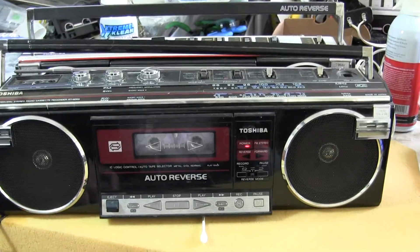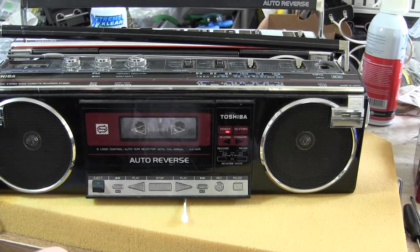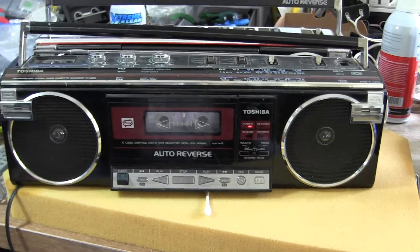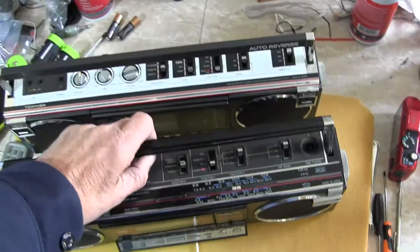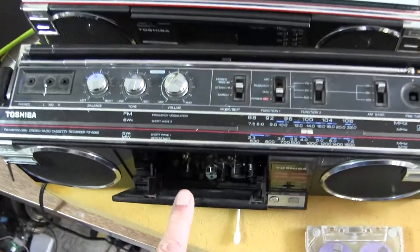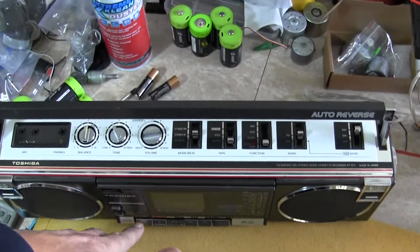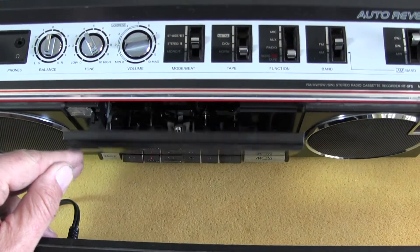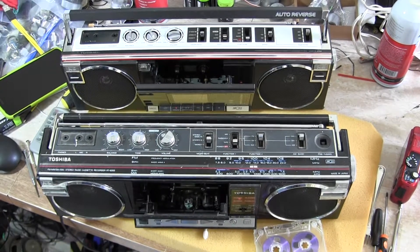I've come across another Toshiba that has four motors — that's the double cassette. I can't remember the model number but it's in the other room; I'll make another video about that later. But that's all I wanted to show — these are different. This one, the heads do not go with the door, and this one here, the heads do go with the door, which I thought was interesting. That's all I wanted to show you, good day, bye-bye, hope you enjoyed, thanks for watching.